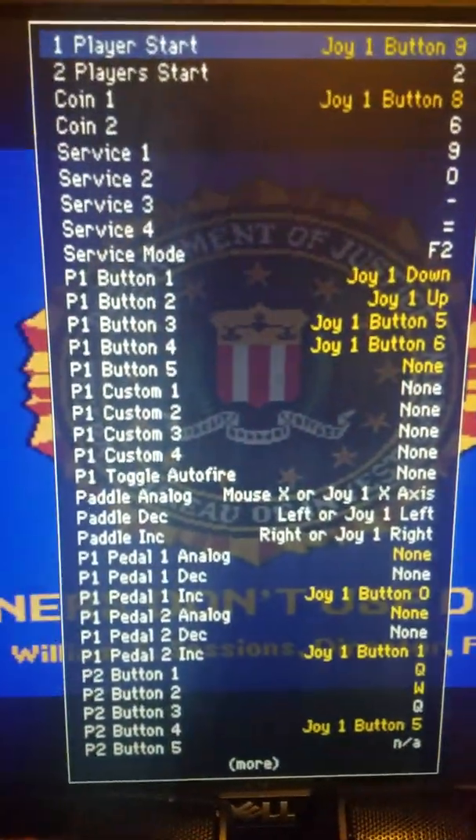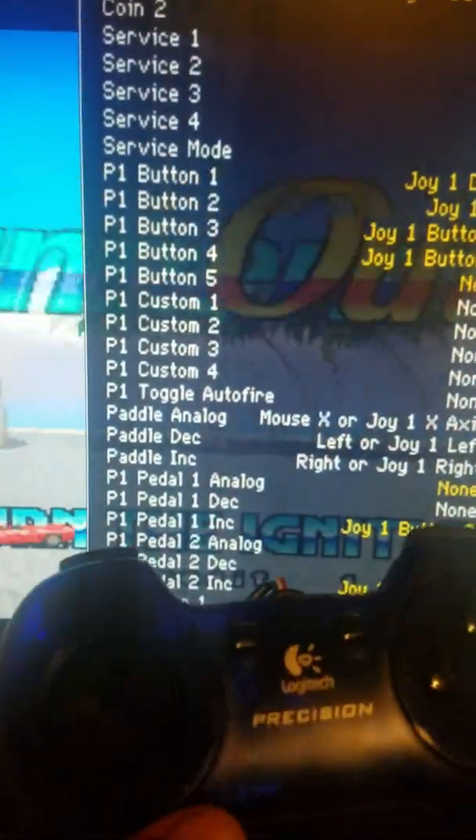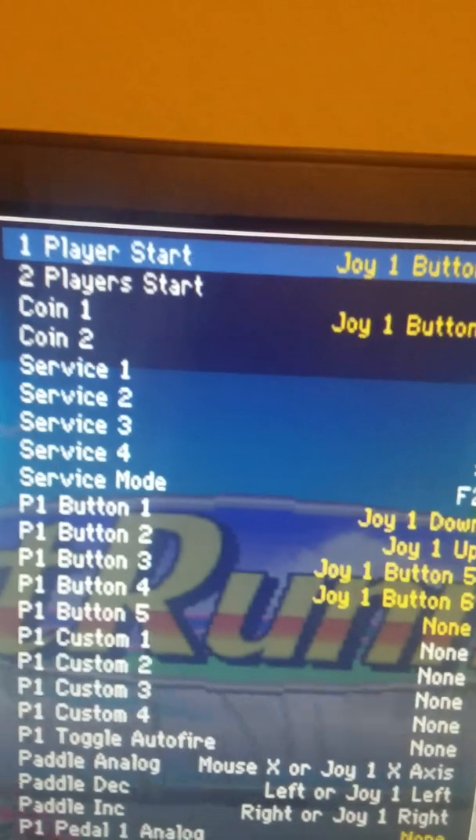Hey, it's that black dude and I'm back with a little video. This is for anyone setting up controls for Outrunners on MAME — check them out.